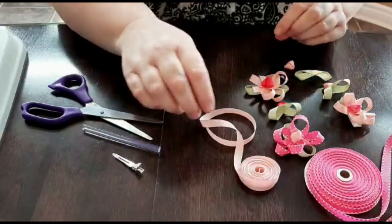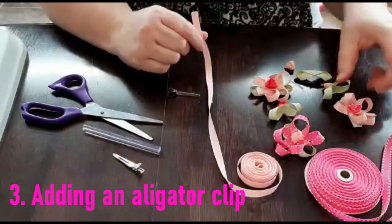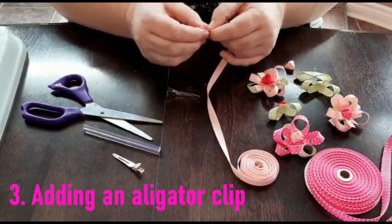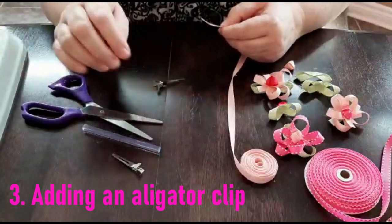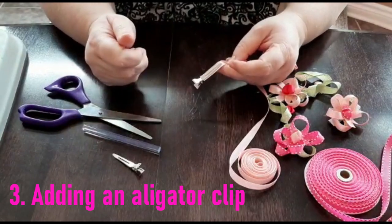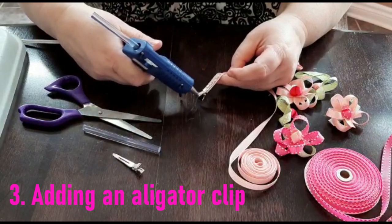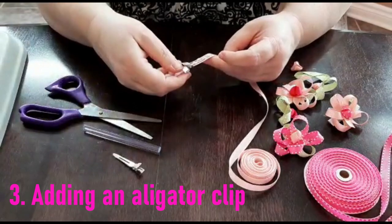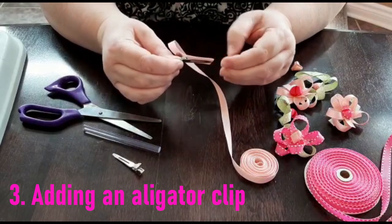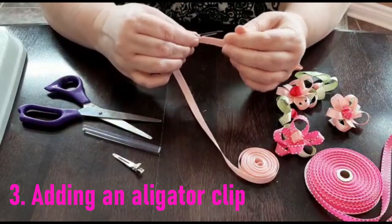Next we're going to learn how to line an alligator clip using 3/8-inch grosgrain ribbon, which will allow you to create the hair clip accessory to be worn in your hair. Holding the ribbon in your left hand, clip it to your ribbon with your right hand, then take your glue gun and in a crisscross pattern add some glue up to the metal of the hair clip. Take the ribbon and adhere it to both sides, sealing it on both sides, so you have a nice clean line.